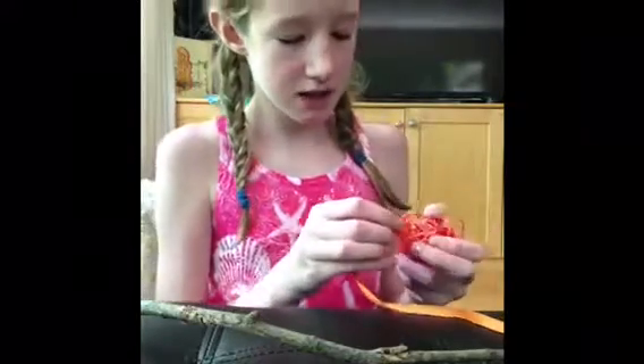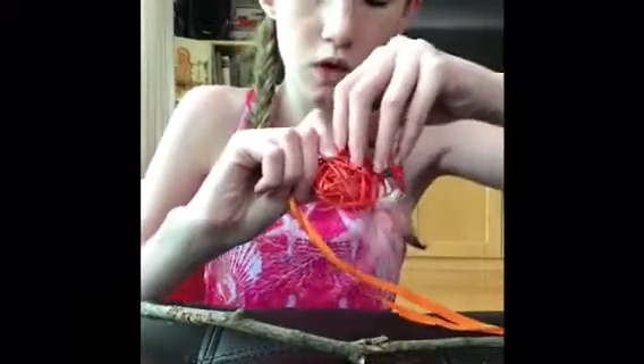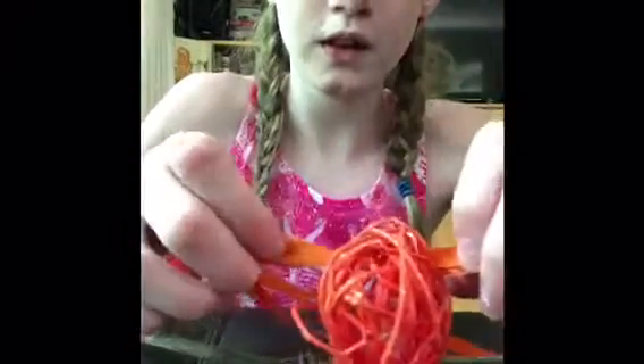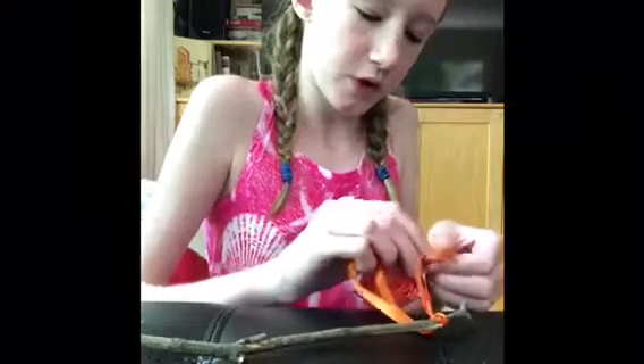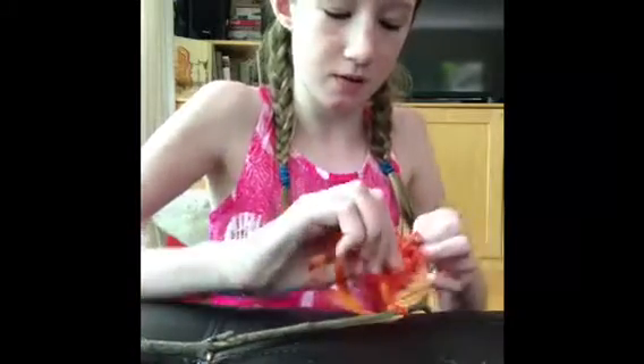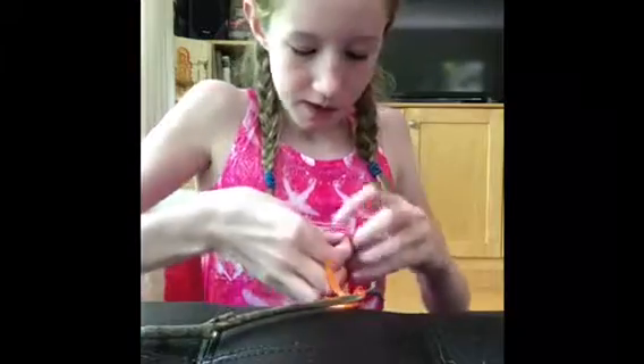Once you've tied your double knot, you're simply going to take your toy. If it doesn't have holes in it like this one, you can simply just hot glue it. But if it does have holes, you're going to put the ribbon through any of the holes, just like that, and make another double knot. That is all you have to do.